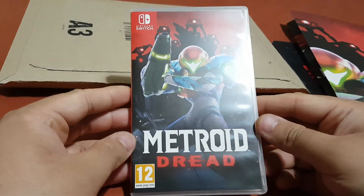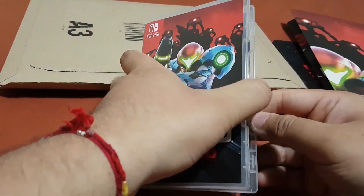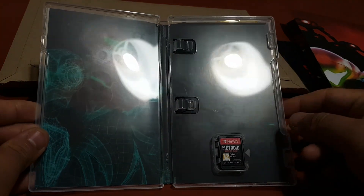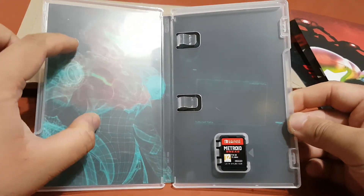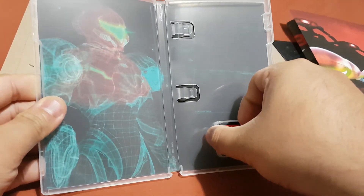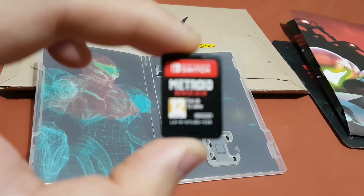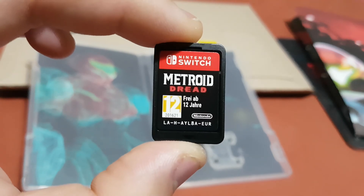So guys, now let's open this box and see what's inside. As you can see, inside the box you will only get the game cartridge, and there is a picture of Samus inside the box. Here is the game cartridge for Metroid Dread.